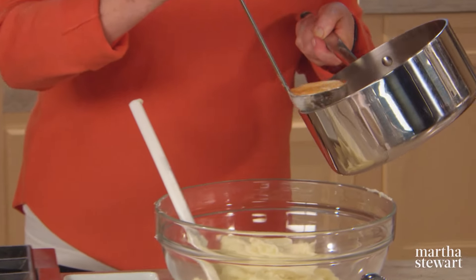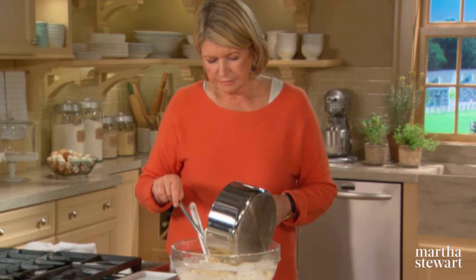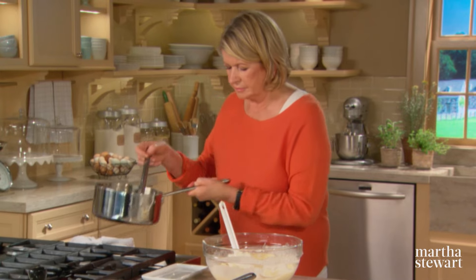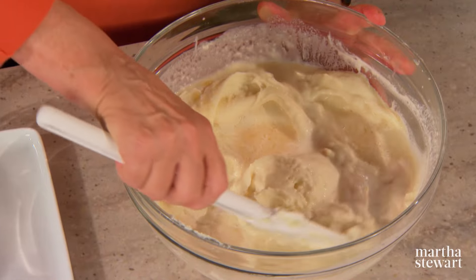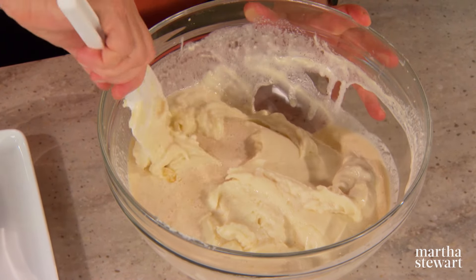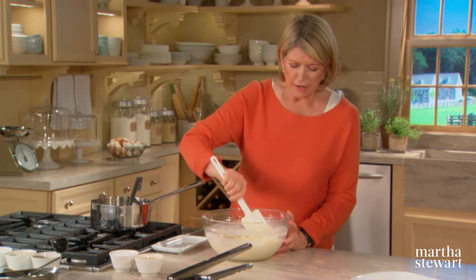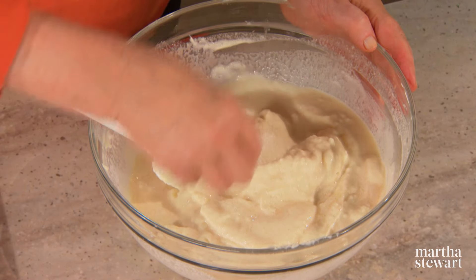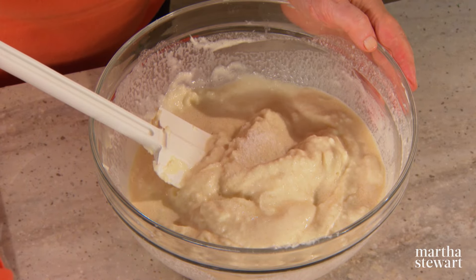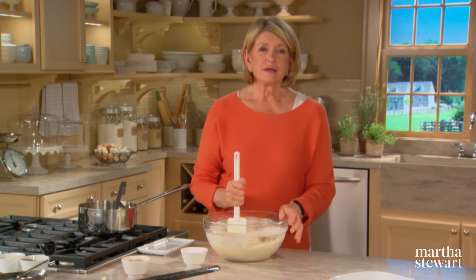It takes a little while for the potatoes to absorb the cream. It seems like a lot of liquid, but these purees are delicate and moist — you don't want them to be stiff and dry in any way. I'm going to add some coarse salt now — about a teaspoon of salt and a big pinch of white pepper. And if you wish, you could add a hint of nutmeg.